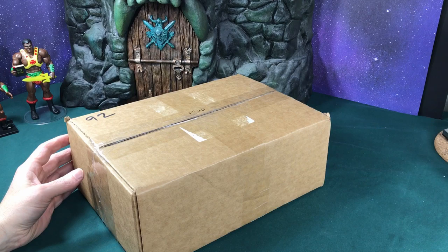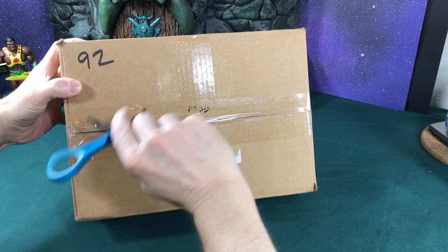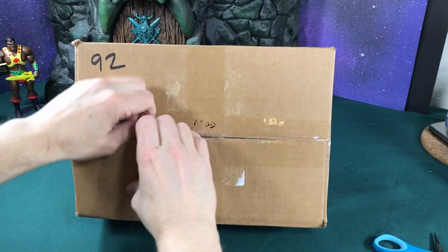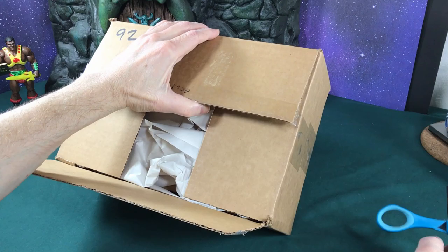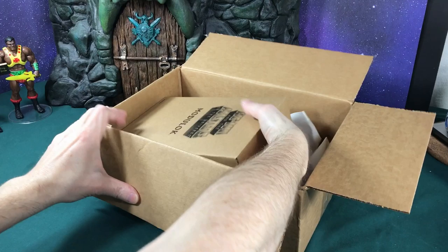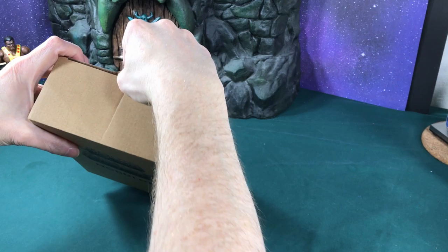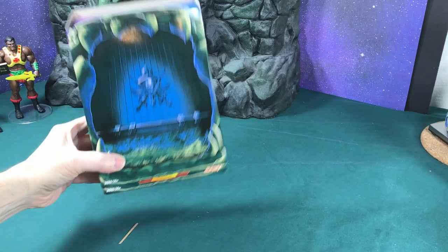Hey Hero Fans, so today I got my replacement Modulock from Super 7, so let's go ahead and open this up and see what he looks like. For those that don't know, when I originally got Modulock it had some issues, so I actually sent mine back to Super 7 and they replied right away, sent me a return label, and then I got this. So let's check them out and see if the replacement's better.